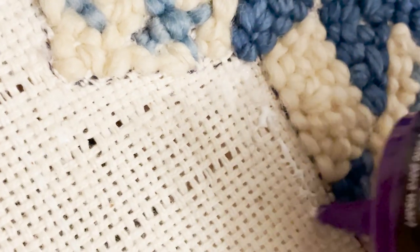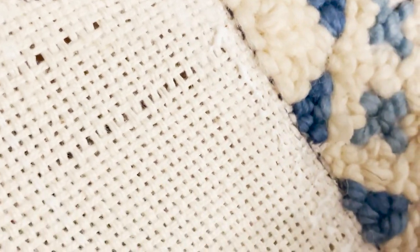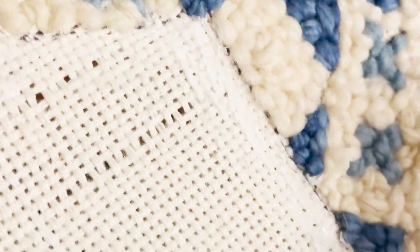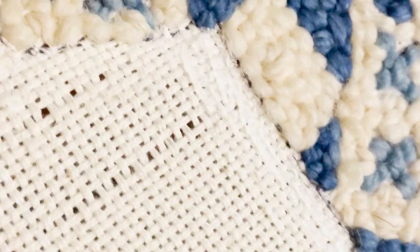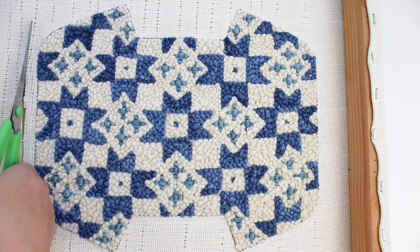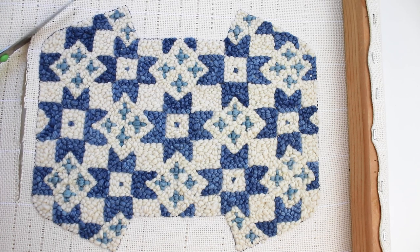When you are done punching, use a craft glue to outline a thin half-inch border around the outside of the entire pattern and let it dry completely. Make sure to spread the glue out so that it is flat instead of thick and gloppy — this will stop the edges of your cloth from unraveling when you cut and sew it. Cut out your project along the edge of the glue border.